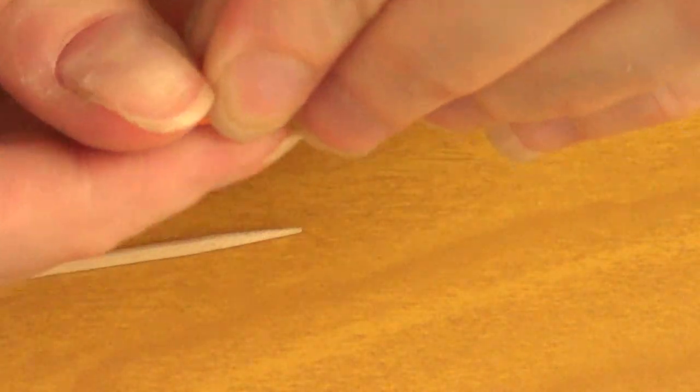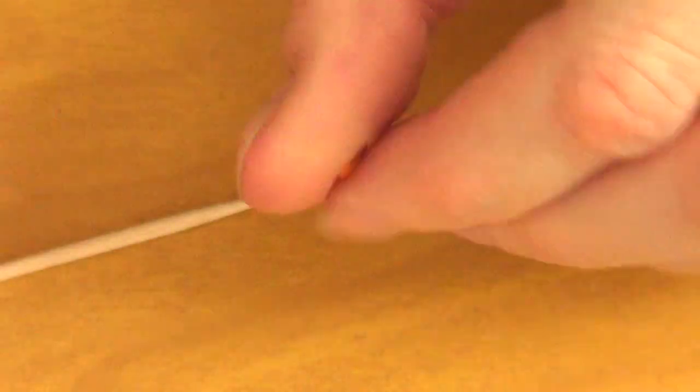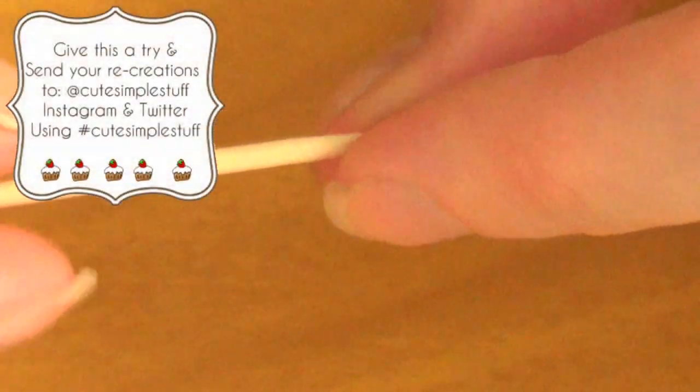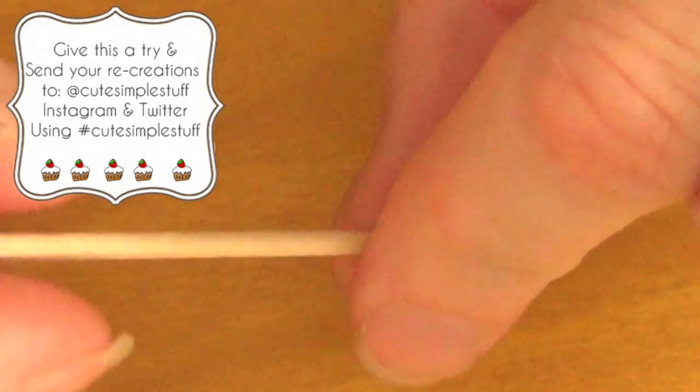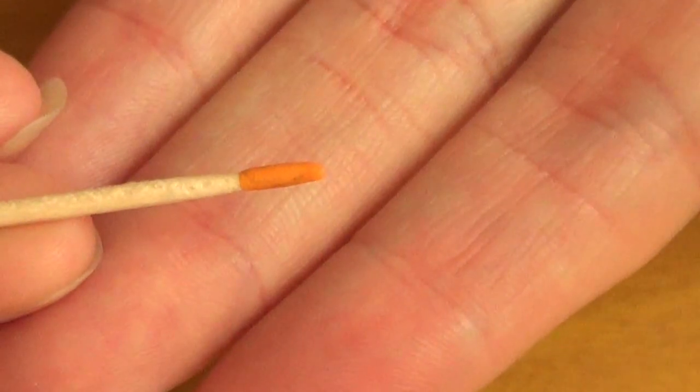and here I have a tiny bit of clay, and you can use, of course, any color that you want. I'm just going to roll it and insert my toothpick as I go in, rolling it at the same time as inserting it — just pushing and rolling until I have something like this.